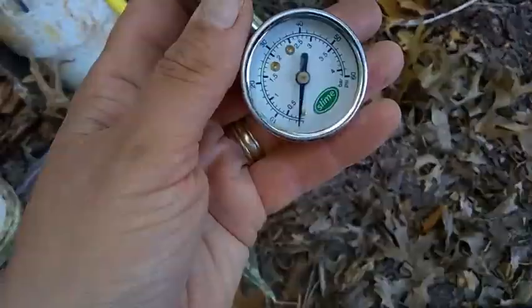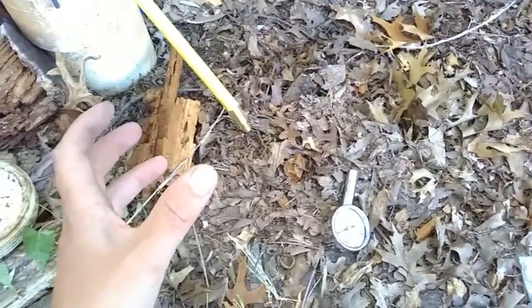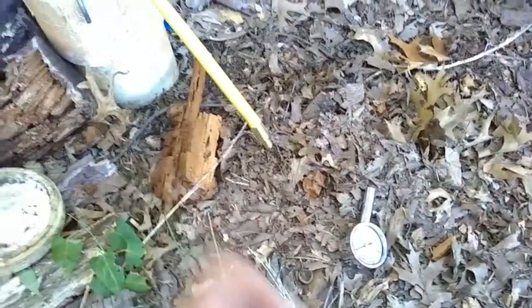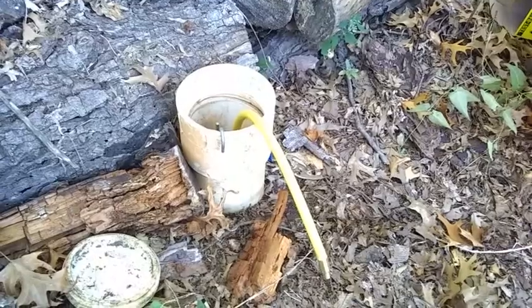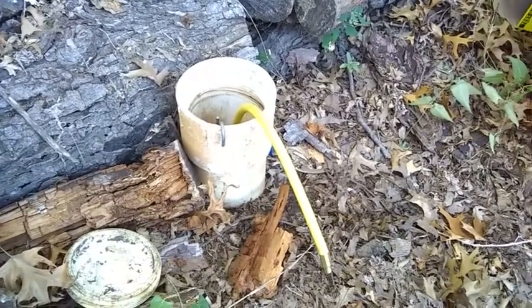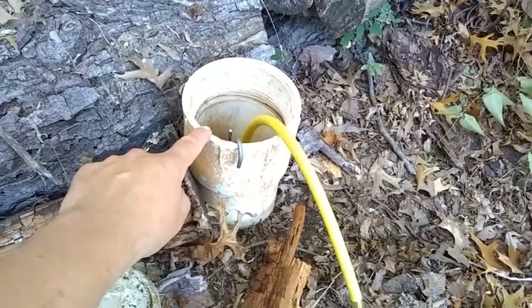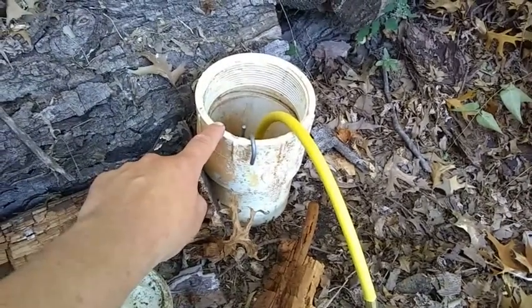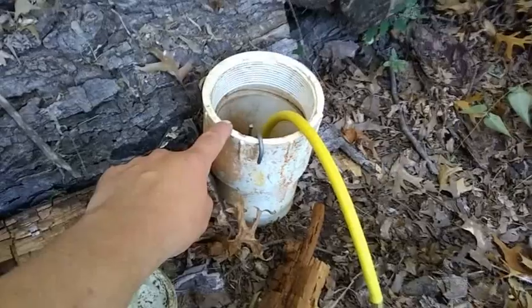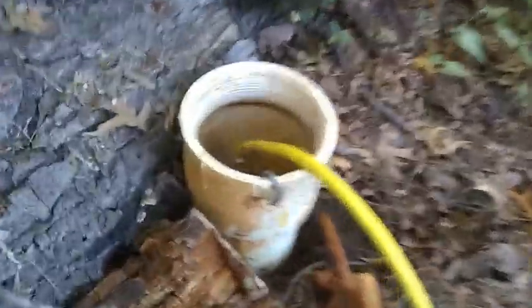I need to maintain that 30 PSI to keep the line completely sealed and blocked. Now I'll go turn on all the water in the sinks, tub, and kitchen in the house and let it fill up to this edge here. Then we'll see if it drops down — if it does, we'll know there's a leak in the sewer lines from here to the house.